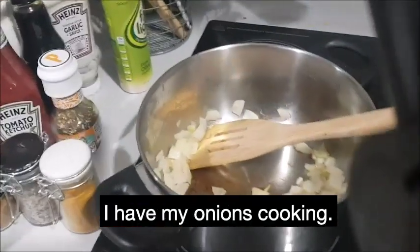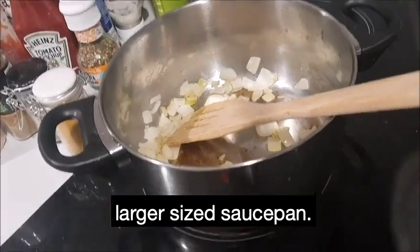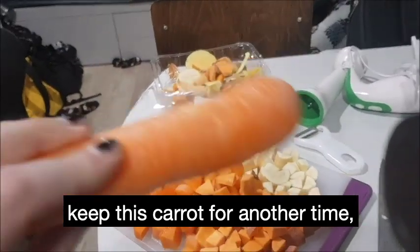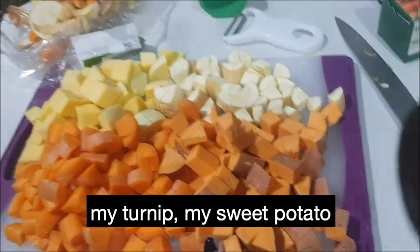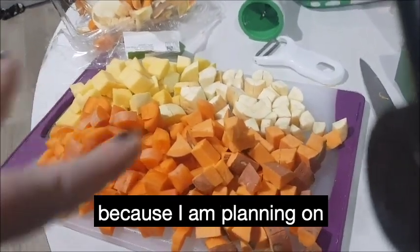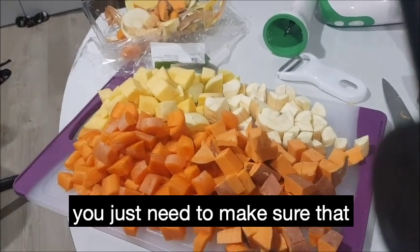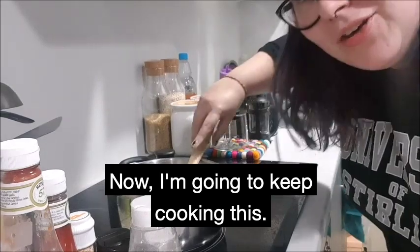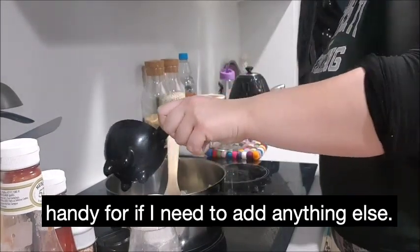Okay, so I've got my onions cooking in this stock pot from Ikea, but you can use any sort of larger size saucepan. And here are my veggies. I'm actually going to keep one carrot for another time because four carrots is just too much — that's three there, and I didn't want the carrot to overpower it. So I've got my carrots, my turnip or swede, my sweet potato, and my parsnip. I've kept everything fairly chunky and not really worried about them being too small, because I am planning on blending my soup. I've used just a few sprays of oil in with my onions and I'm going to keep a cup of water handy if I need to add anything.